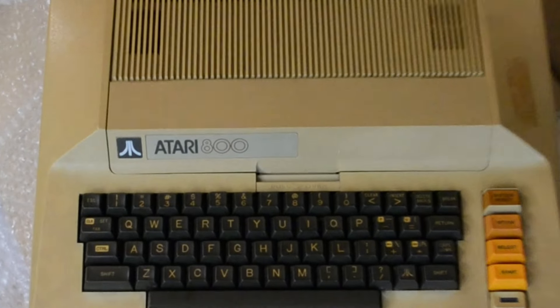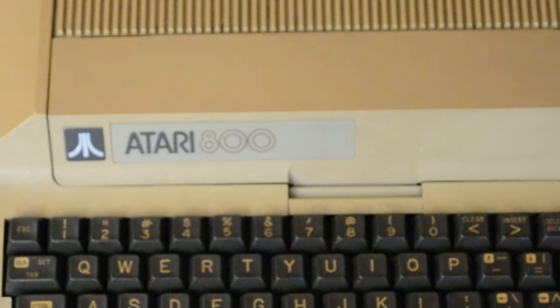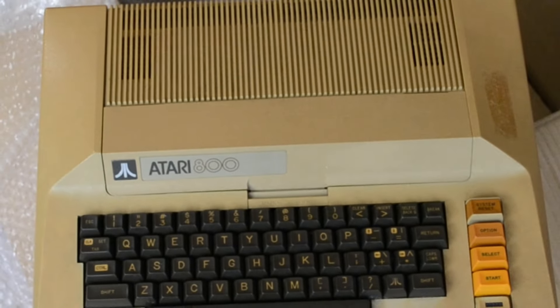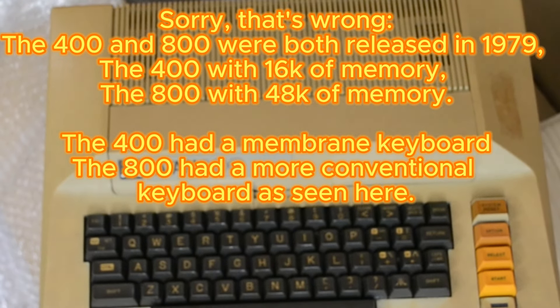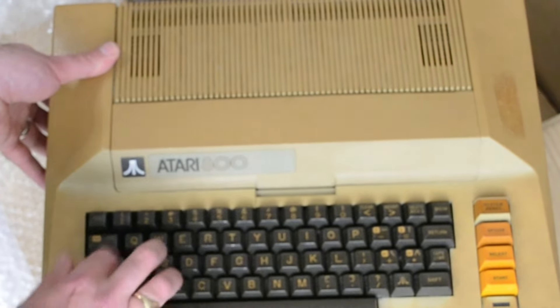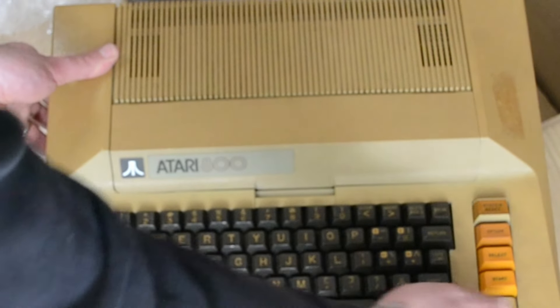There we go - that's what we have: an Atari 800. So my first machine was an 800XL but this is an earlier machine obviously. I believe it came in after the 400 which had less RAM and had the membrane keyboard. This has a good quality keyboard by the looks of it. Yeah, that's a nice keyboard - more similar to the XL keyboard. There's the Atari button there - that's something the new revision doesn't have. Start, Select, Option, Reset - and that's the power light.